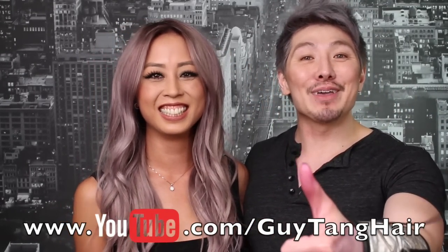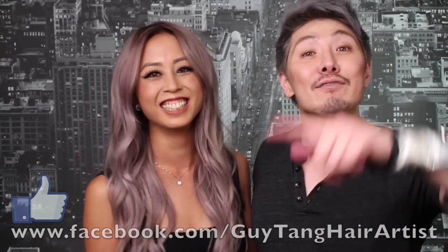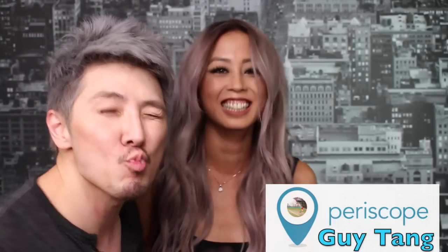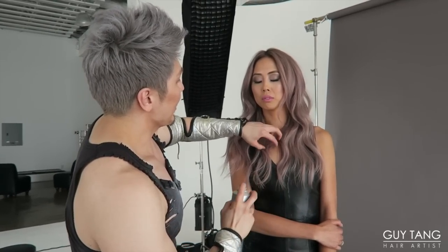Every thumbs up, leave some comments below. Follow me on Instagram, Twitter, Facebook, Periscope, Snapchat — everything. Leave all the links below. Love you guys. Bye!